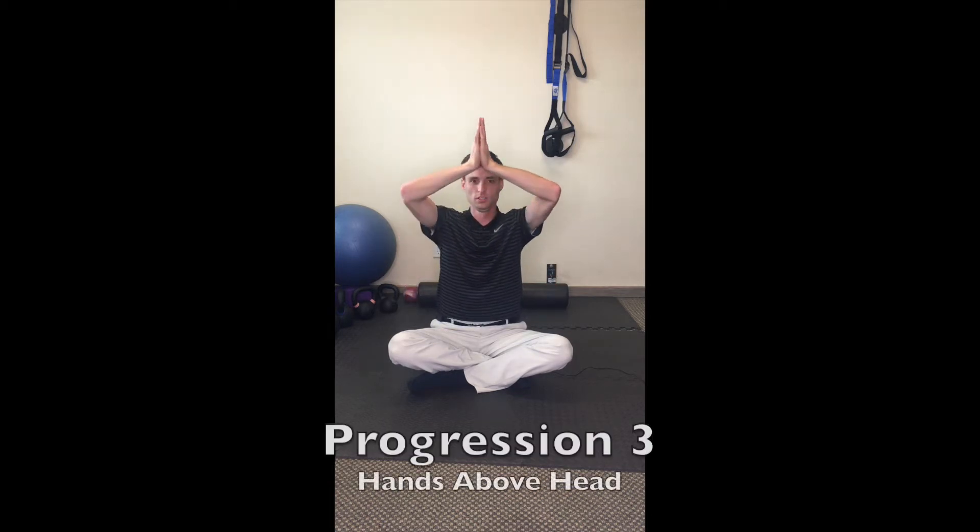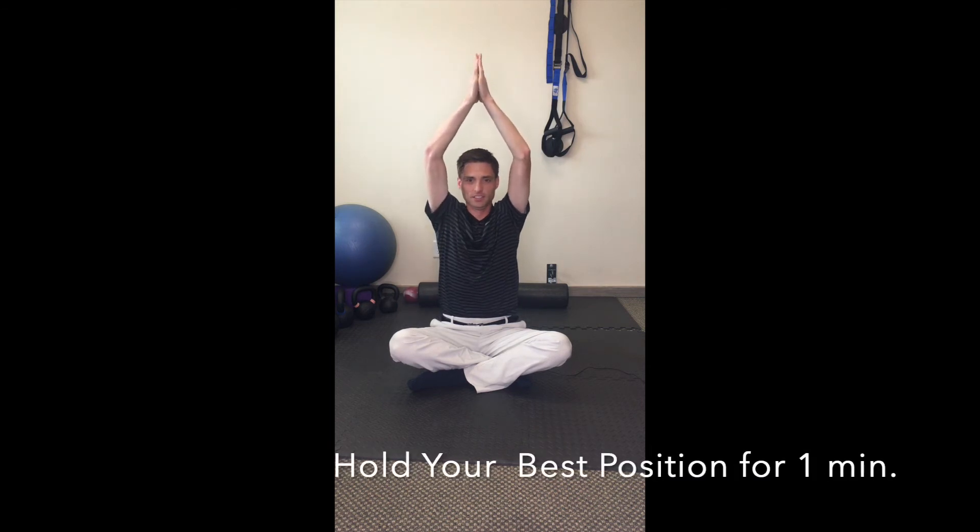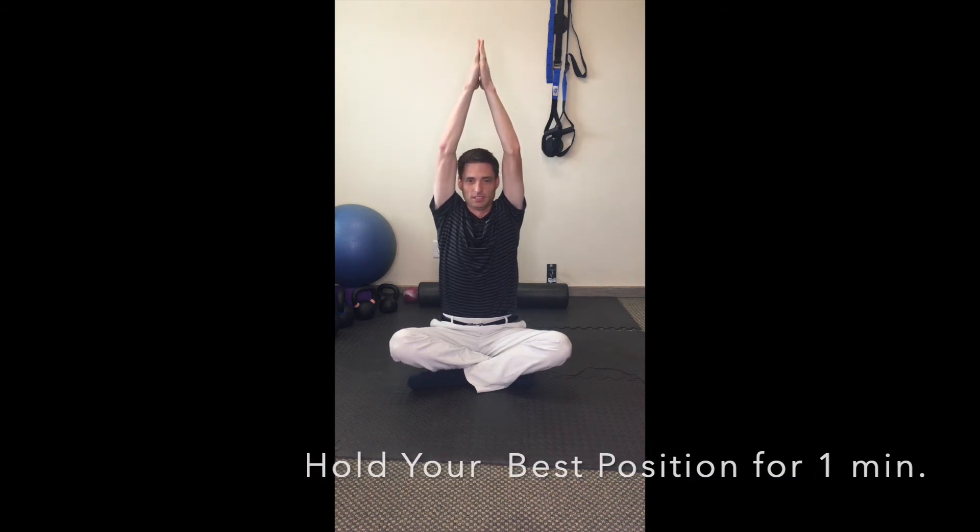I would progress to getting your arms up on top of your head. If you need to work somewhere in this range, work there for a minute. Work up to here and eventually up to this position — sitting up tall, lengthening your spine, pushing the crown of your head up, chin up. You're pushing your hands together, pushing that up to the ceiling, and hold here for a minute.